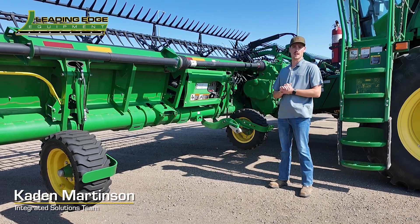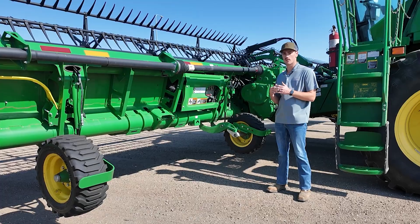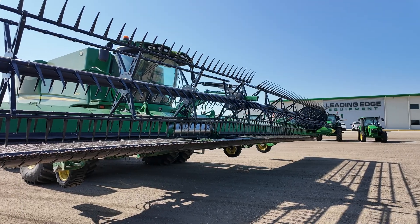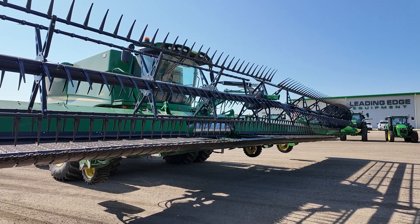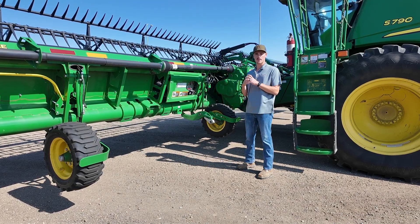Hey everybody, Caden Martinson here with Leading Edge Equipment. Today we're gonna go over some of the things to check on and look for with an HDF head as we get into the on-ground cutting season here in North Dakota. This could be for your soybeans, your edible beans, things like that.